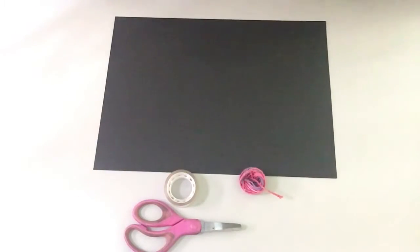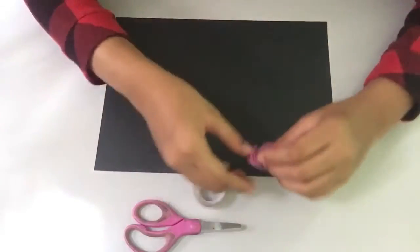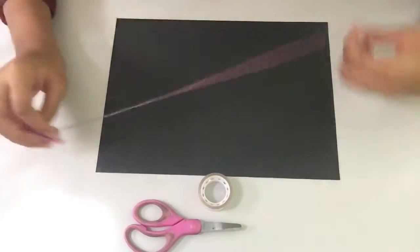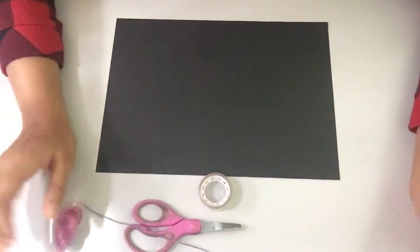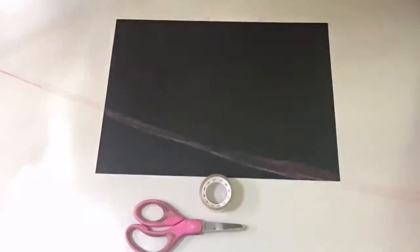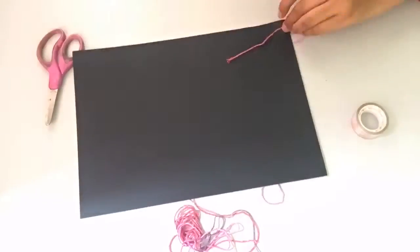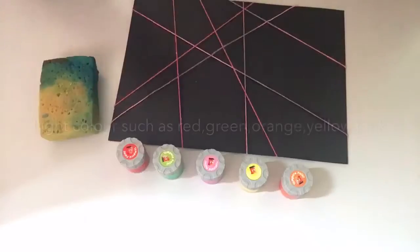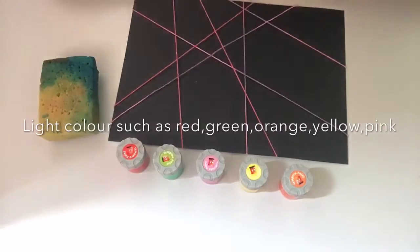Firstly, we will be having to put some thread, like zigzag, zigzag, around our paper. Alright guys, so I've done taping my thread.